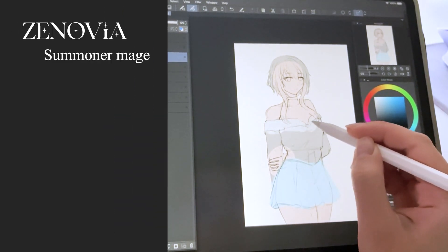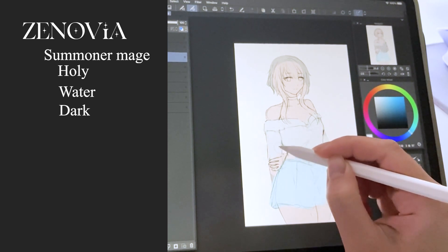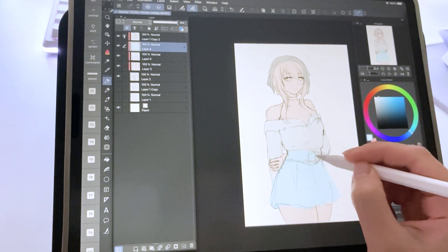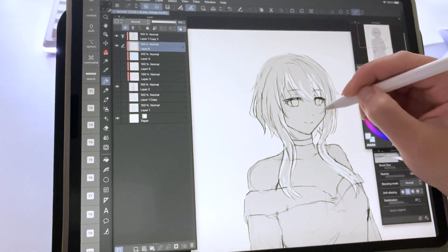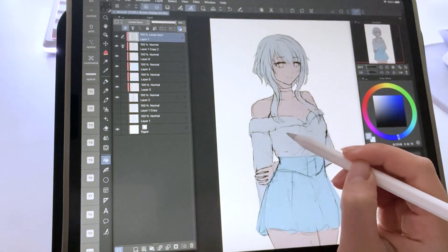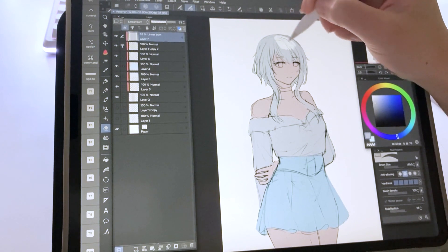She is a summoner mage who can summon holy, water, and dark entities. I was provided references of the outfit that she would be wearing, as well as a pose. They also mentioned that she would have a soft smile on her face. So on this commission, I wanted to make sure to capture that soft, elegant smile that she would have.